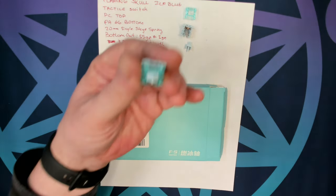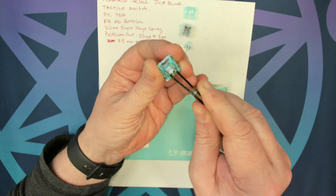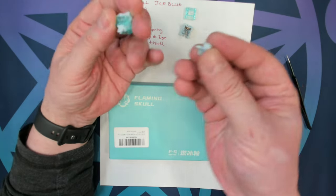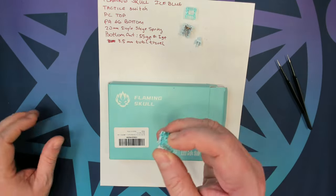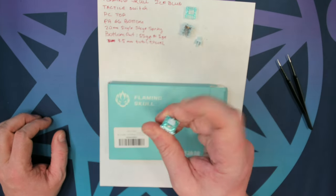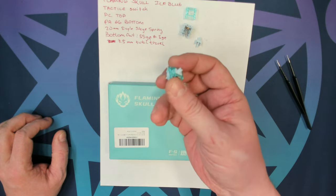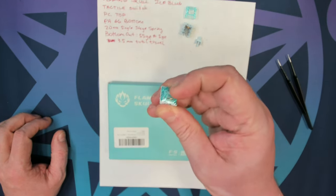It has the slightest wobble north-to-south as well as east-to-west, but it's extremely minimal. As you can see, it is a long pole stem, and also of note is that it has 3.5 millimeters of travel, so even with keycaps that look to be upgraded, it's not going to have any interference with Cherry keycaps because the stem is not going all the way down.